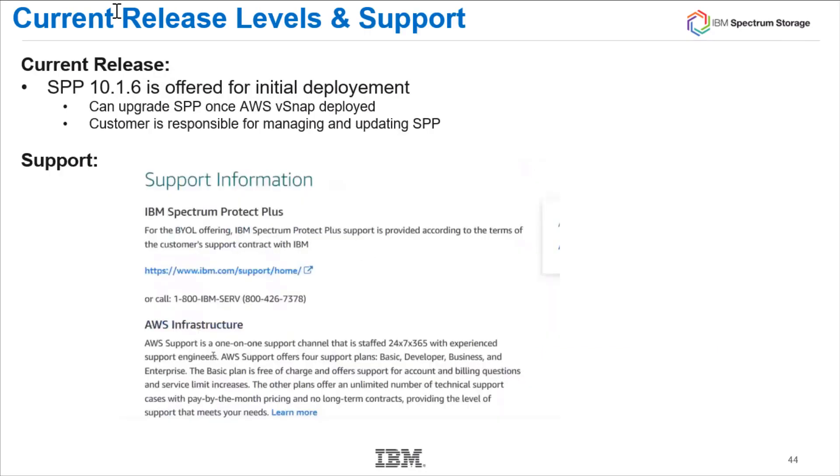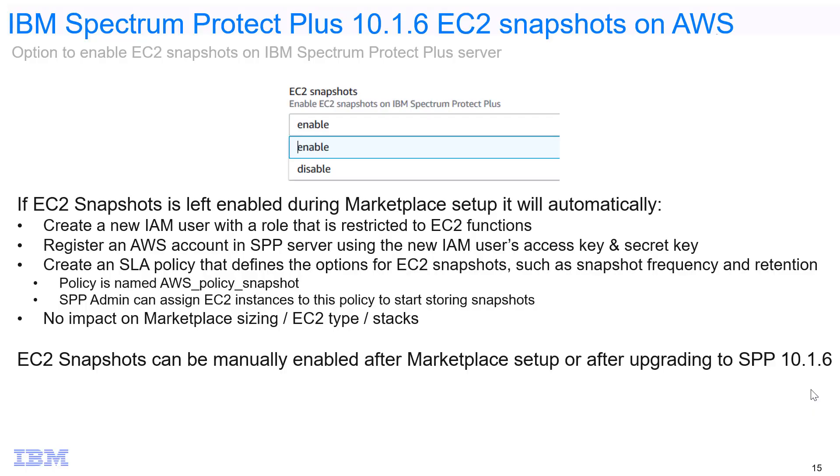We are currently deploying Spectrum Protect Plus version 10.1.6. As new releases come out, you can go into the management console of Spectrum Protect Plus and update to new releases — but it will be the customer who does those updates. When going through the AWS Marketplace deployment in either hybrid or all-in-cloud, in the CloudFormation Storage Detail step you will see a new option to enable EC2 snapshots on Spectrum Protect Plus. By default, this is enabled. If you leave this enabled, it will create a new IAM user with roles restricted to just EC2 snapshot functions.